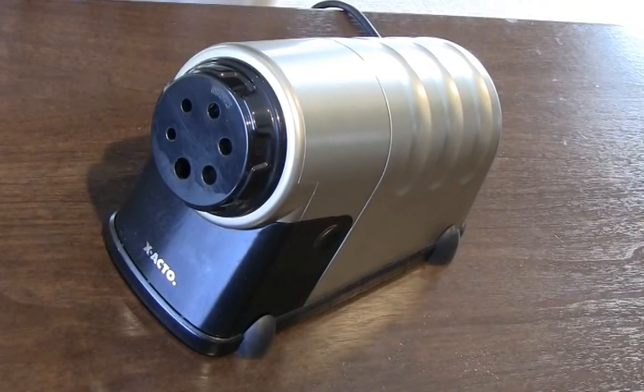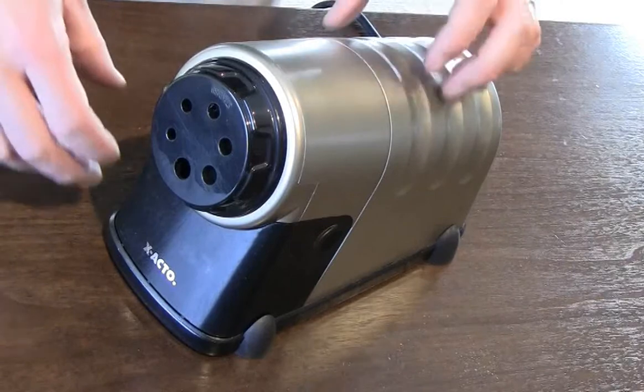Pencil sharpener jams can also be caused by a foreign object being inserted into the sharpener's cutters. If that's the case, follow these simple steps to remove the object from the cutters.